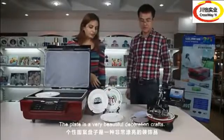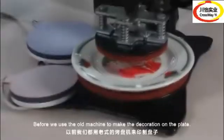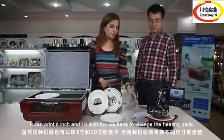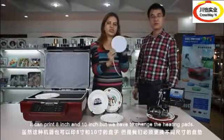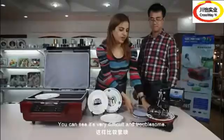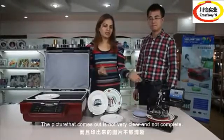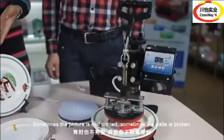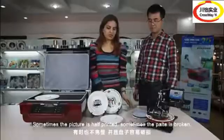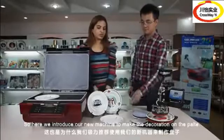The plate is a very beautiful decoration craft. Before, we used the old machine to make the decoration on the plate — it can use 8-inch or 10-inch plates, but we need to change the heating pads. It's very difficult and very problematic. The picture comes out not at all clear, not complete, sometimes hazy. Sometimes the plate is broken. So here we introduce our new machine to make the decoration on the plate.